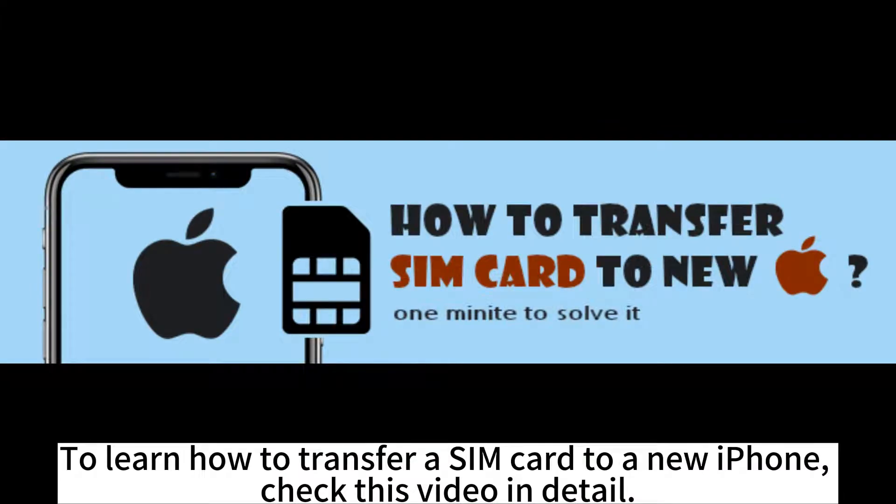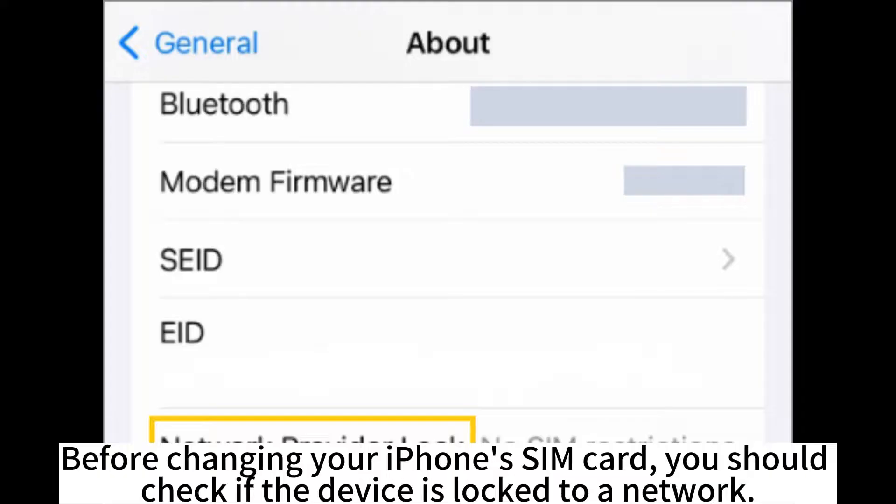To learn how to transfer a SIM card to a new iPhone, check this video in detail. Before changing your iPhone's SIM card, you should check if the device is locked to a network.